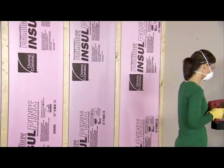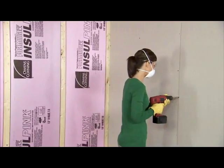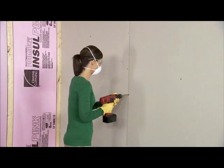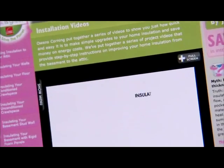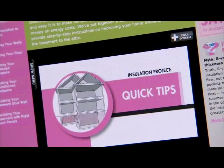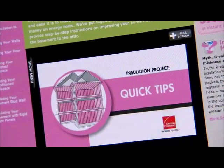Once all the insulation board is installed, cover it right away with an interior finish material such as drywall and enjoy your comfortable new living space. For more helpful hints, please view our quick tips video and explore the interactive tools on the Owens Corning website.